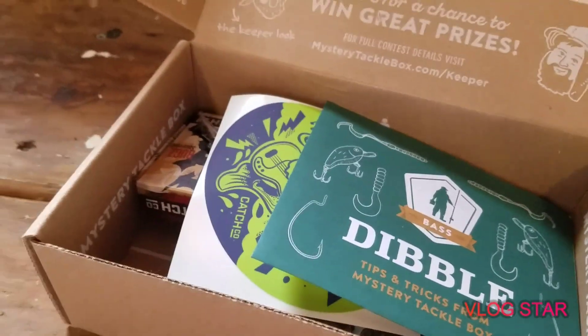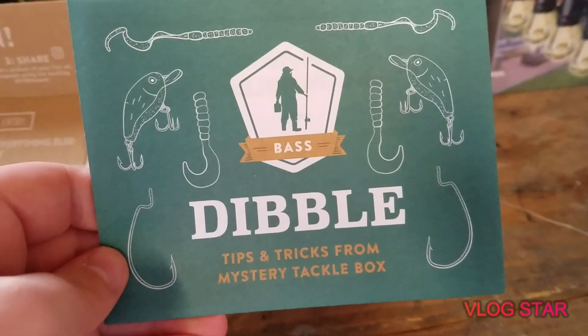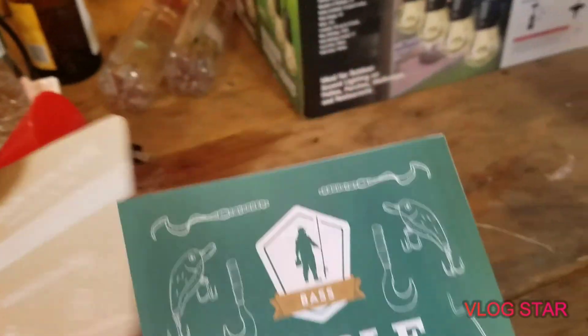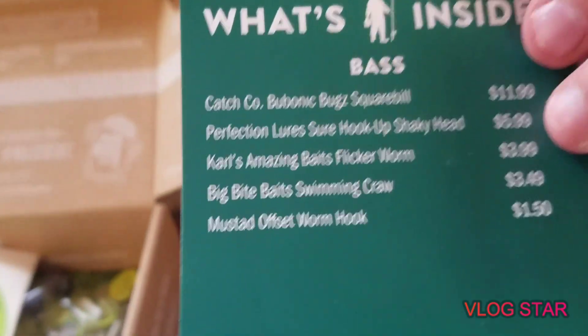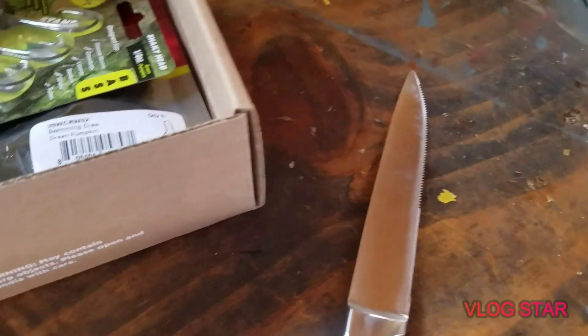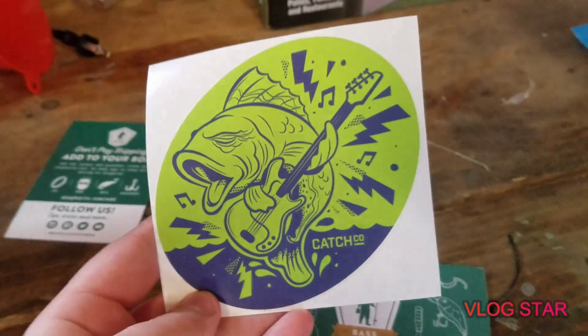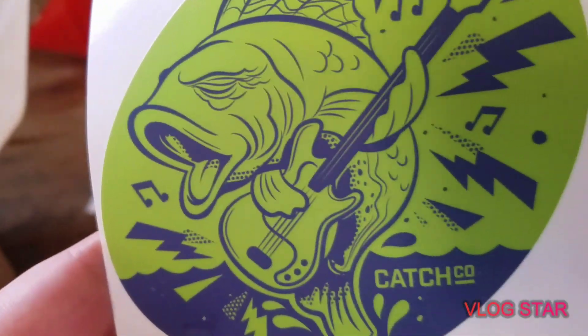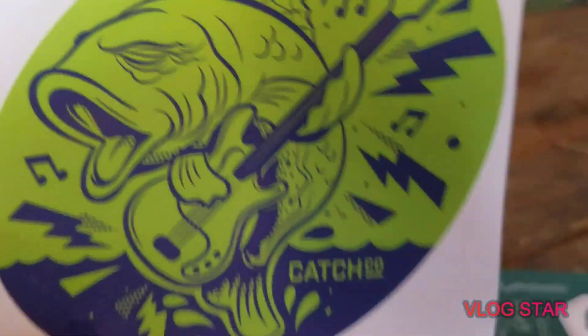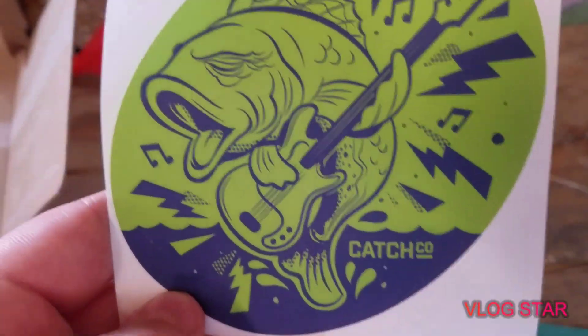Number one, we have the Bass Dibble Tips and Tricks booklet from Mystery Tackle Box — this is Carl Van Dibble, I don't know his real name. We also have a Catchco sticker right here. It is a bass playing a bass — if you look up 'bass' on Google, sometimes guitars come up, so it's like a bass playing a bass. I like that.